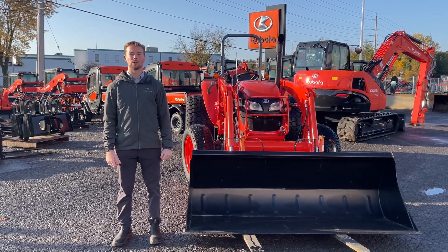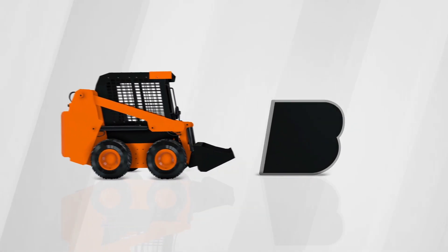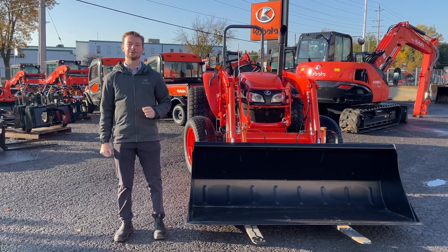It's Jack from B&T McFarland. Today we're going over the M7060 from Kubota. So let's get into it.